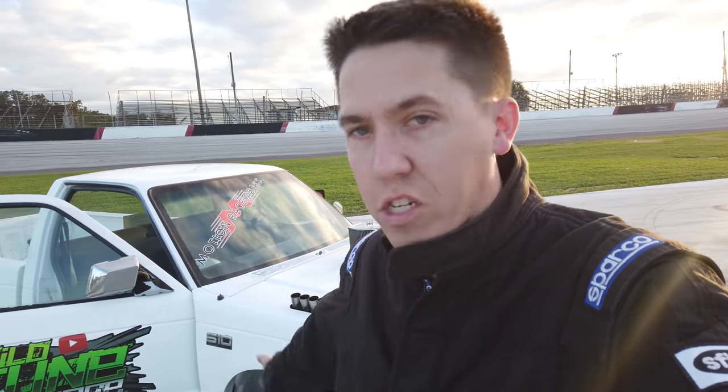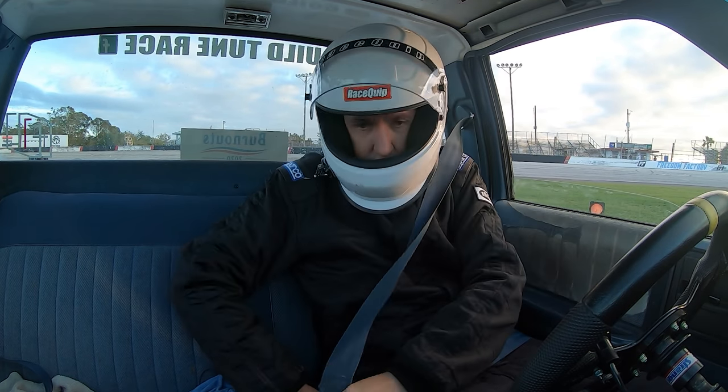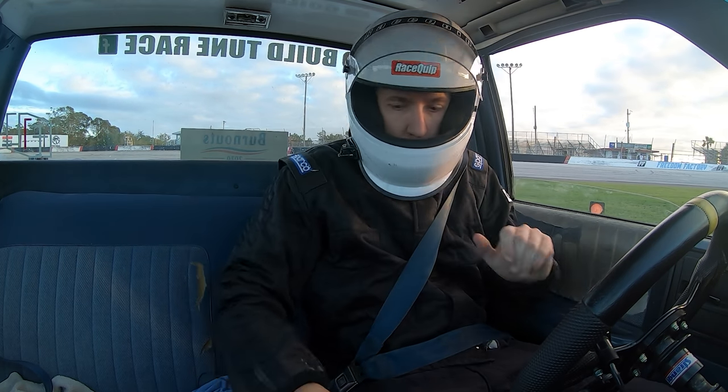So tomorrow in the little bitty pit, I know that everything's going to work and function — I did it on the dyno — but I want to see what it feels like, kind of how it acts, actually driving it. So here goes nothing. First nitrous tip-in at the Freedom Factory. Woo!